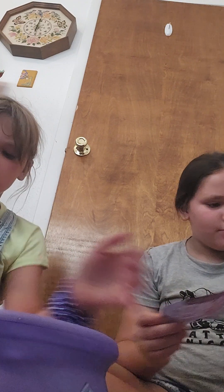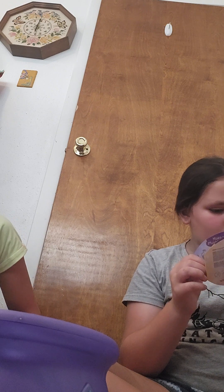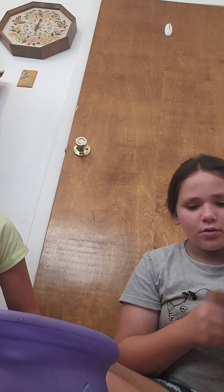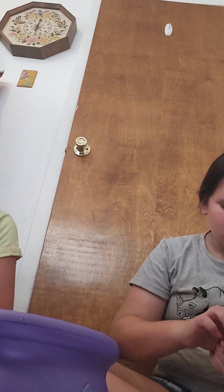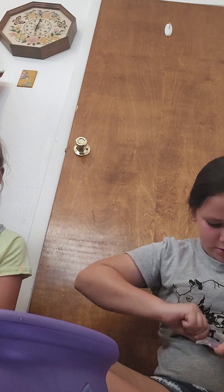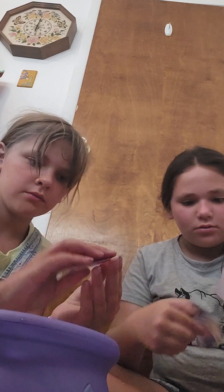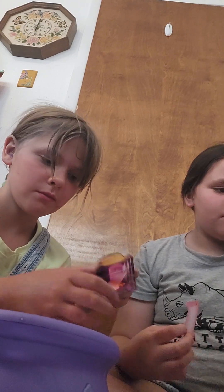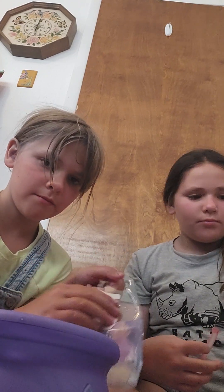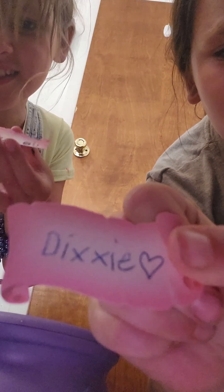Okay, and now the next thing. Now it says write the name of your Mixies plushy on the name scroll. Here, and it plays into... is this it? Yep. Okay, here. That's so cute. Okay, I'm gonna go get a pencil. Be right back. Mine's name is Trixie. And mine's name is Dixie.